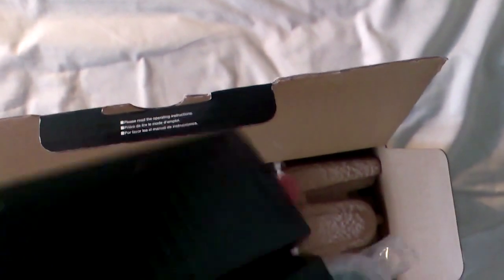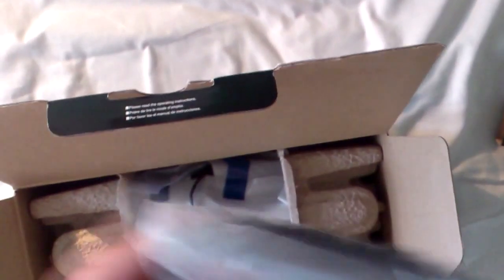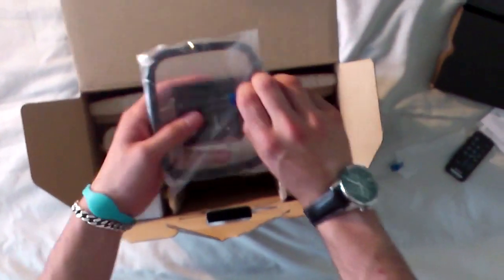If you just open this box, inside you get — I think this is like a sort of a stand for the base. This is like a stand for the base of the product.